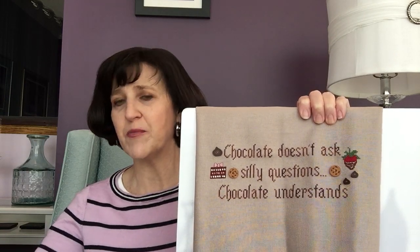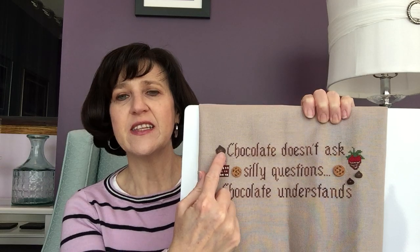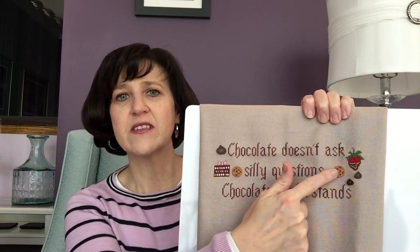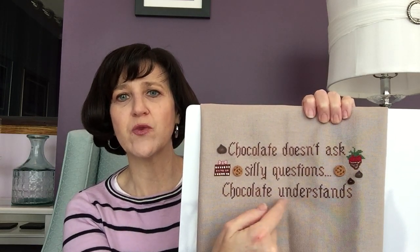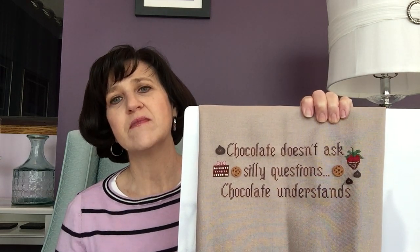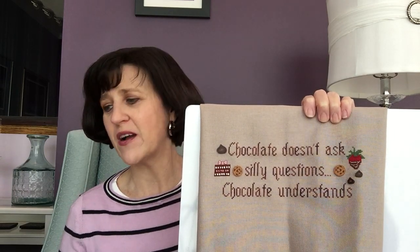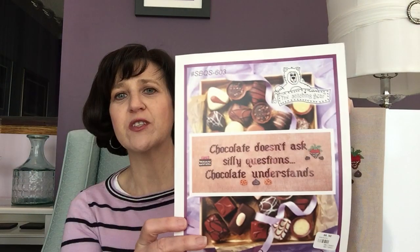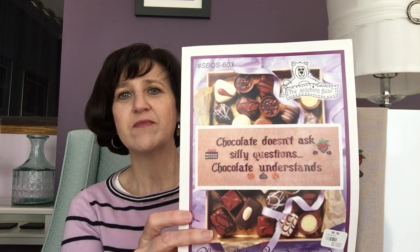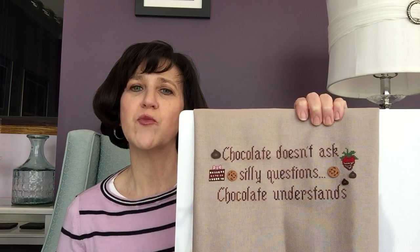I've also changed the placement of the buttons. Originally these three buttons in the chart were placed in a row centered underneath the words, but I moved them around to make it a little more compact. My placement just kind of squared it off a little bit more.